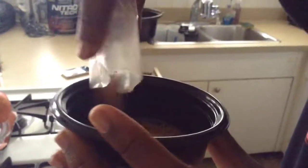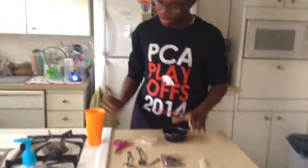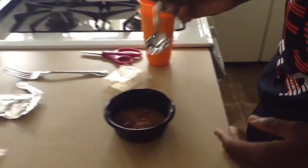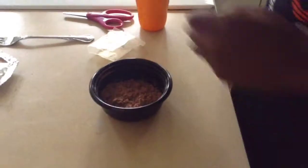So first, I put the cake mix in. Then, get your tablespoon. One right here. That's one. Then that's two.